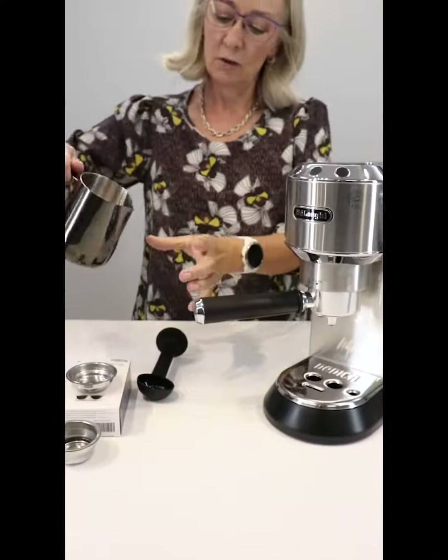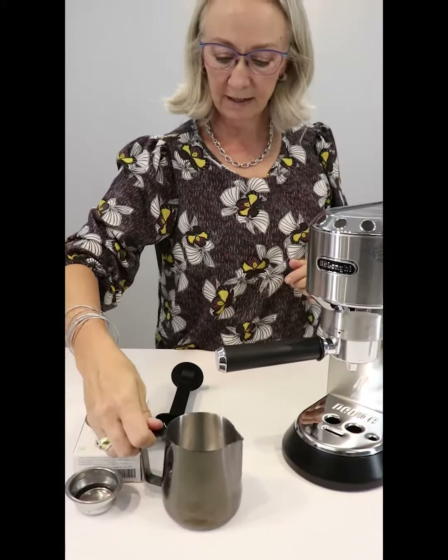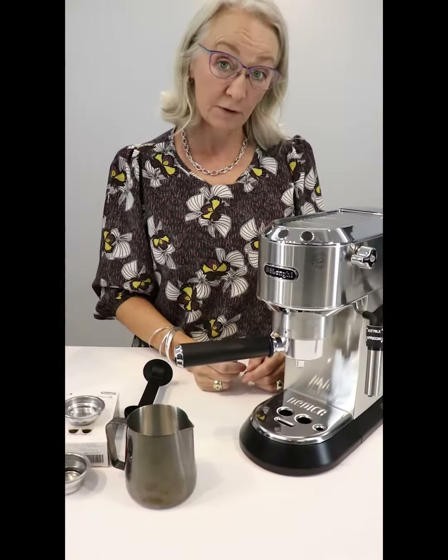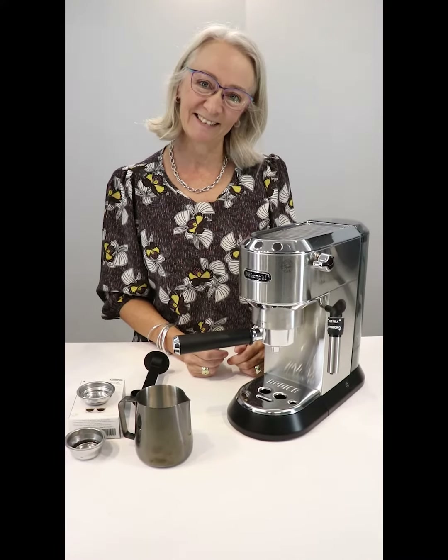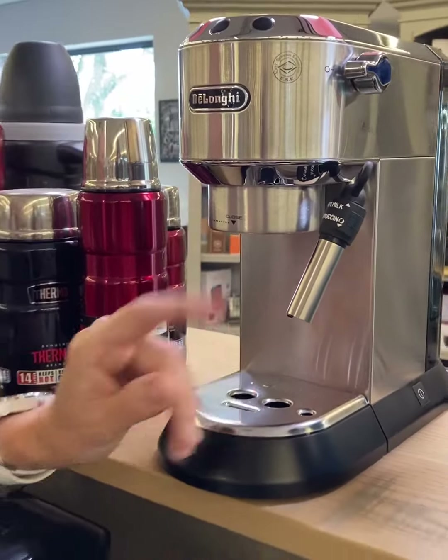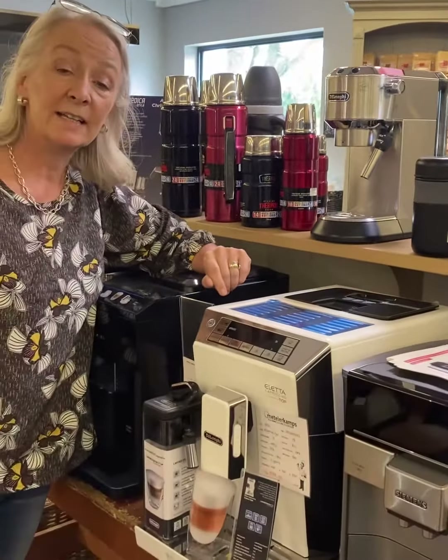There you have it. You pour it into your mug of coffee and there you have an authentic Italian cup of coffee at a very reasonable price. But wait — find it online and in store.